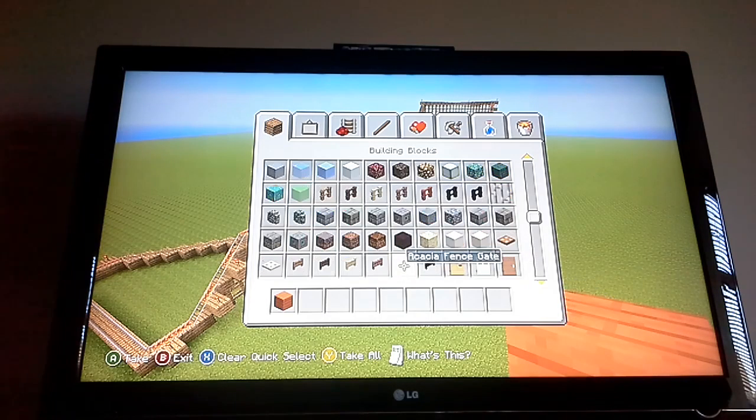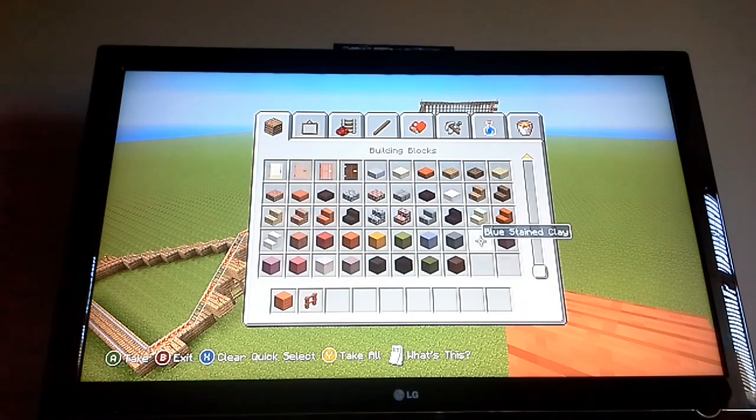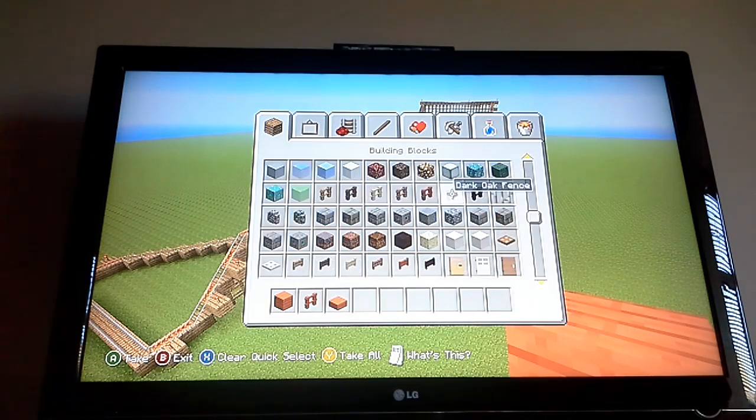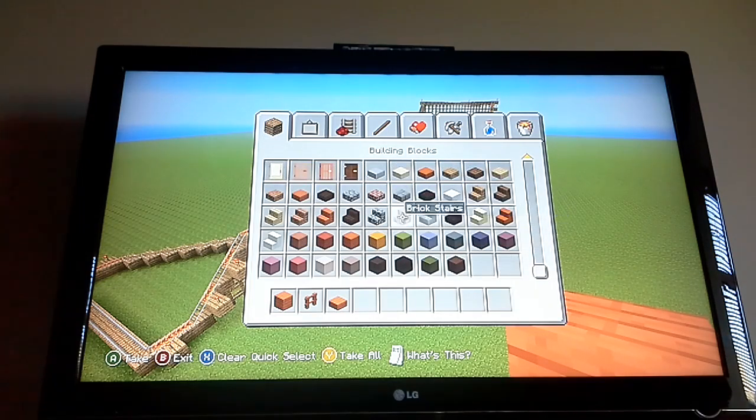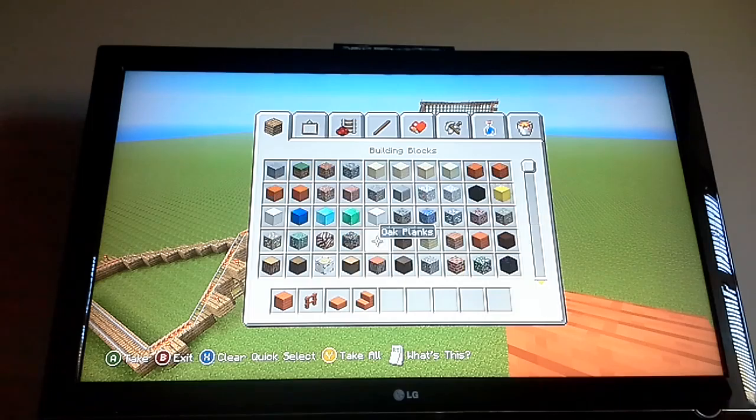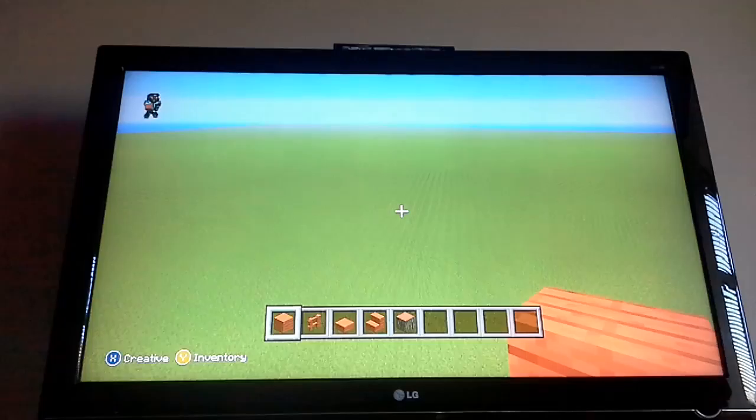So what you need is Acacia planks, Acacia fence, Acacia wood slabs, Acacia stairs, and Acacia wood. Let's get straight into it.